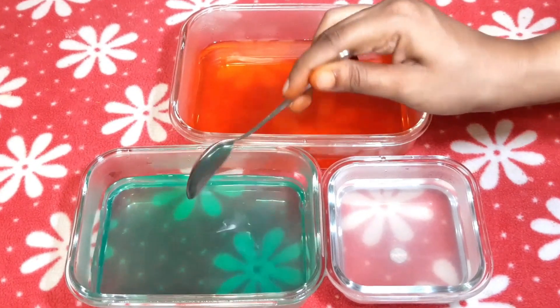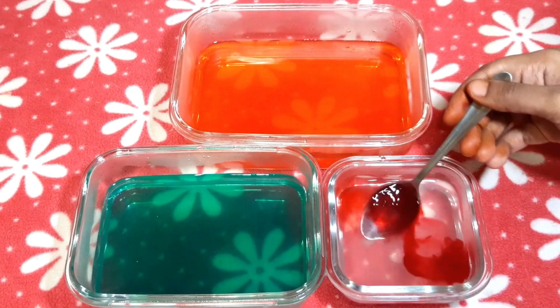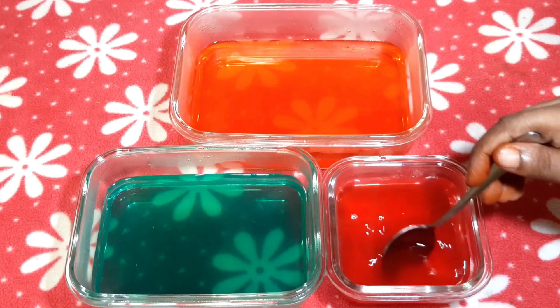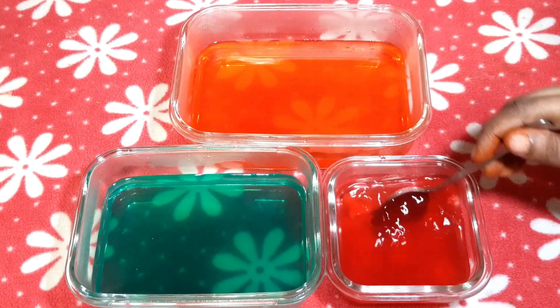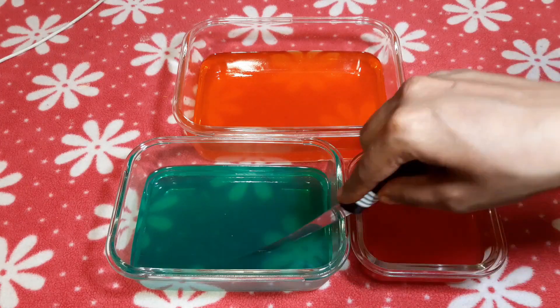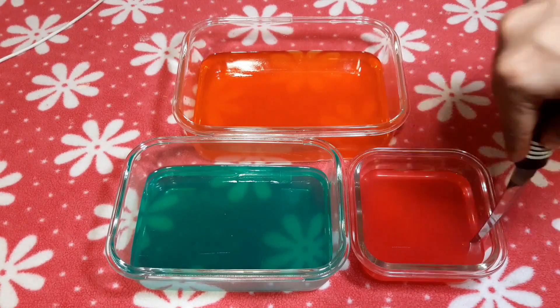We put a red color gel in the first tray. We put a little green color gel in this tray, and we put a pink color in this tray. Now we put the yellow color in this tray.